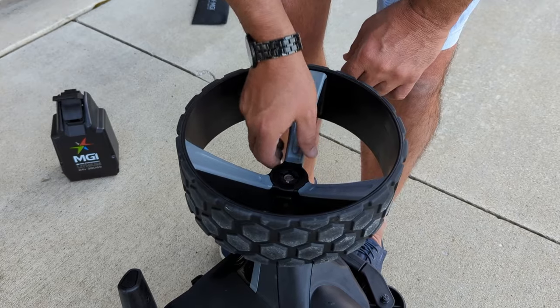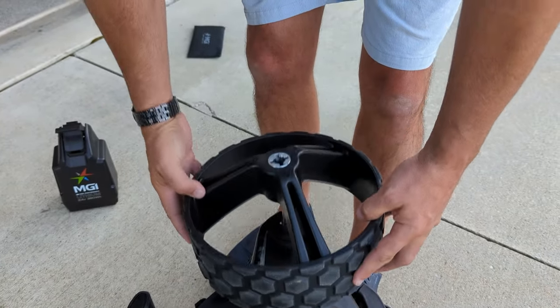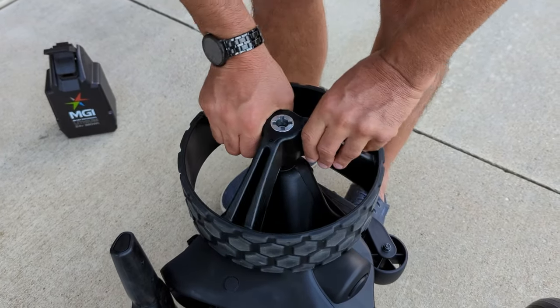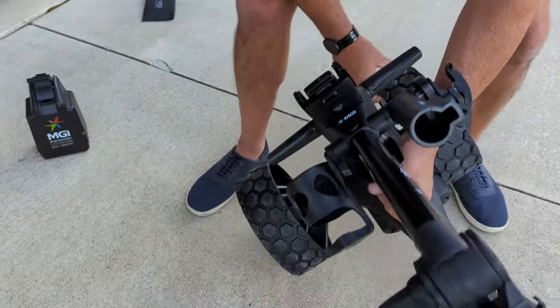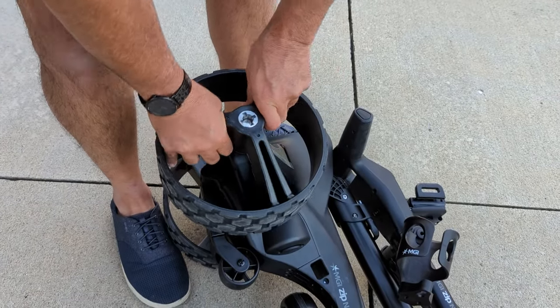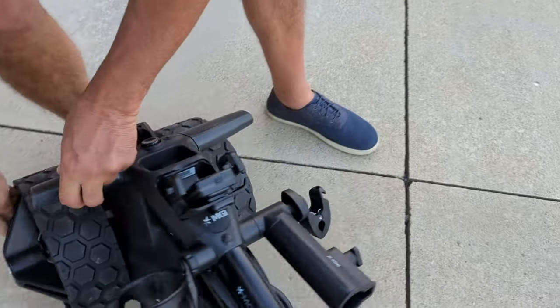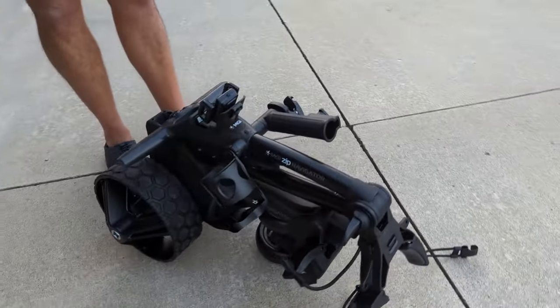Now when you're putting it away, this is really cool. You just take the wheels off, invert them, go the other way with it, push the button, put the wheel back on — do the same thing on the other side. Invert the wheel all the way in. Now look how much room that is saved — look at the profile of that cart now, super, super slim.